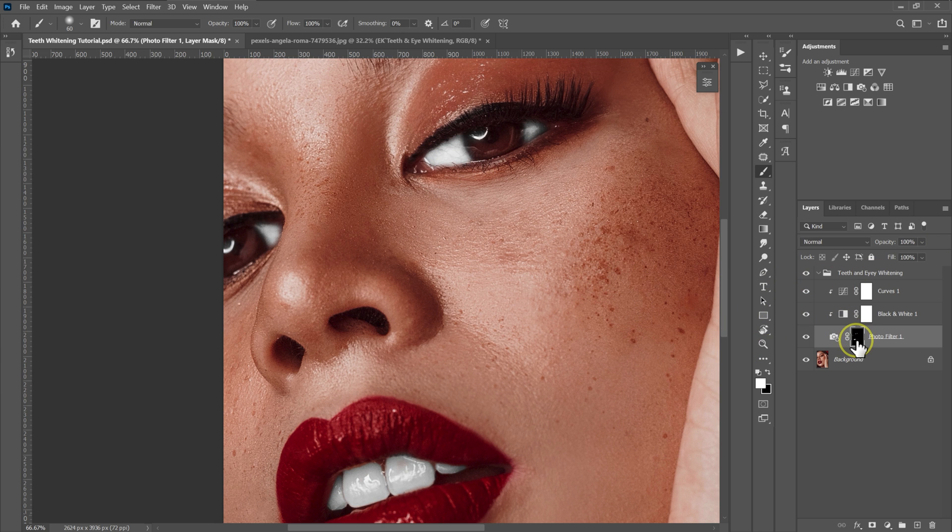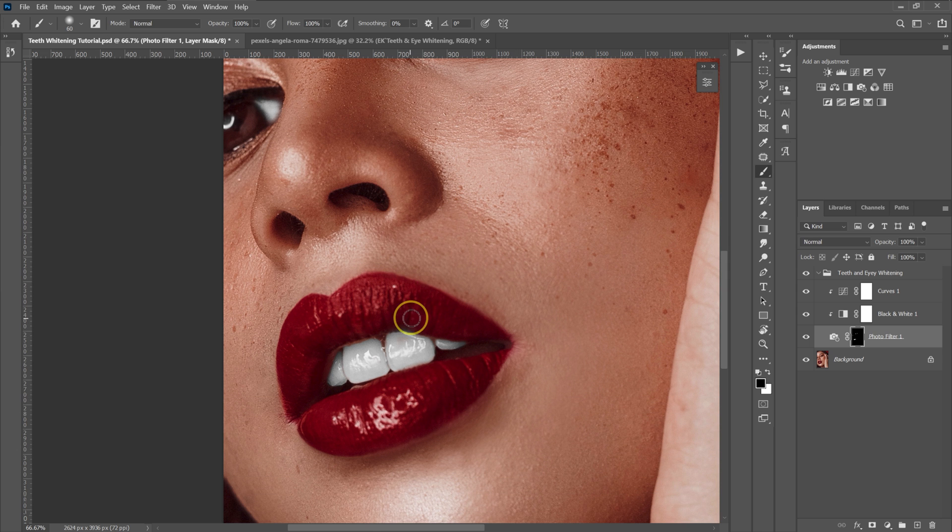If you make a mistake, just select the layer mask and change the foreground color to black — click on this icon to switch to black — and then paint where you don't want the effect to be. Just paint over that area to remove the effect, like this.